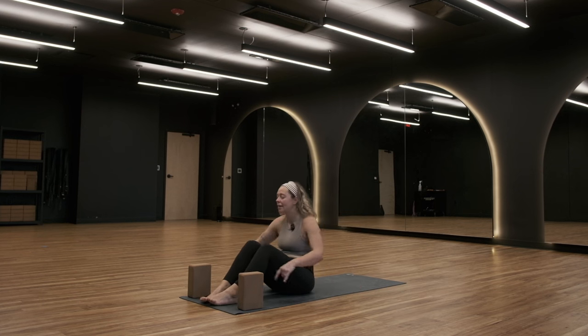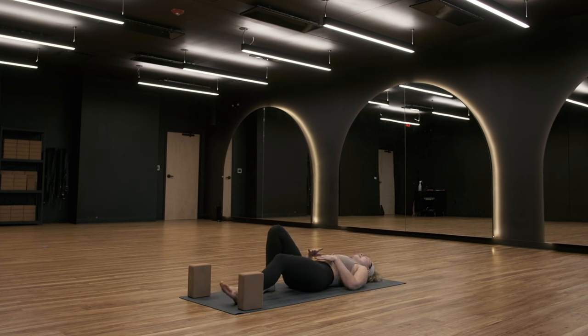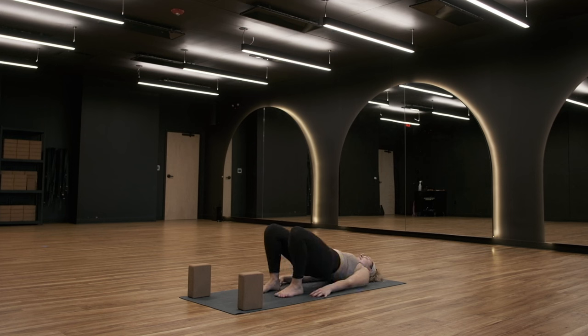Recline onto your back. Once you're on your back, two rounds of bridge pose. Walk your heels towards your glutes, bring your hands down by your sides. Inhale — press into your feet, lift your hips. Press your hip points even higher, keep breathing. Exhale — lower back down. Last one — feel free to take wheel pose if you'd like it. Inhale, lift. Breathe, lift a little higher for three, two, one. Exhale — lower back down.